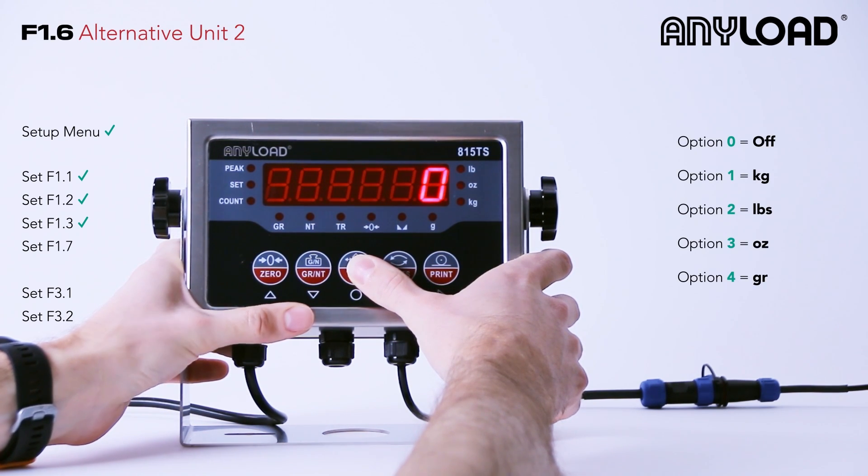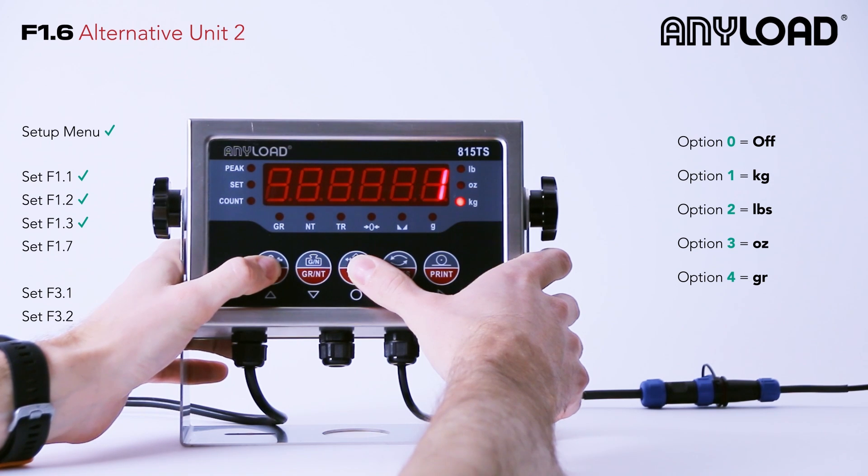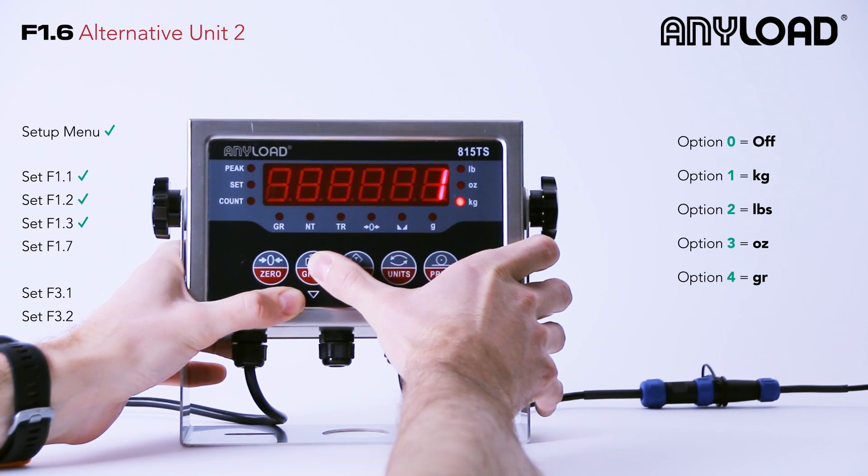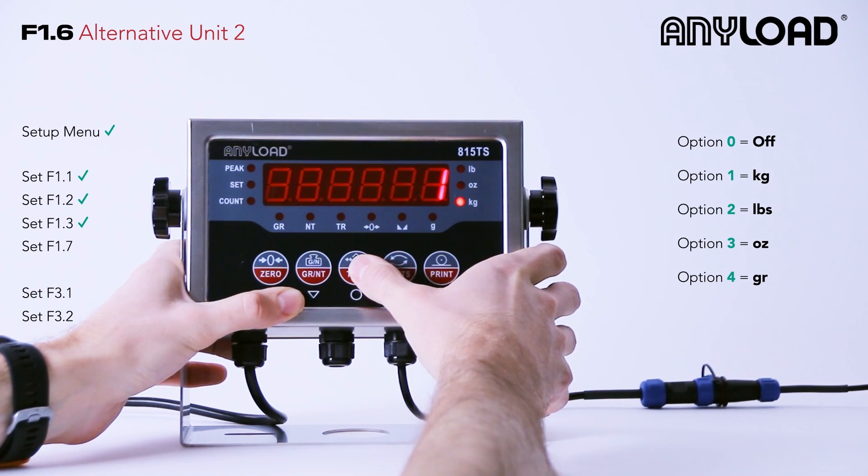F1.6 is your second alternative unit. You have two more options here, which is ounces or grams, or you can just set this to off using zero. We're going to set ours to off, so navigate to zero and press tear.